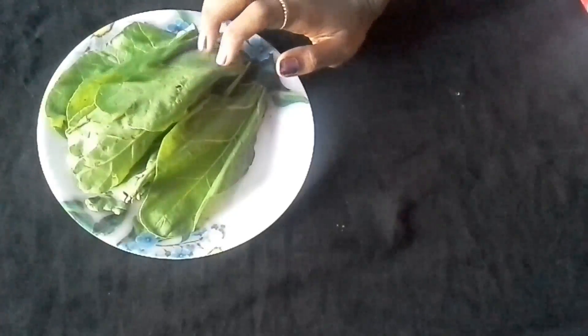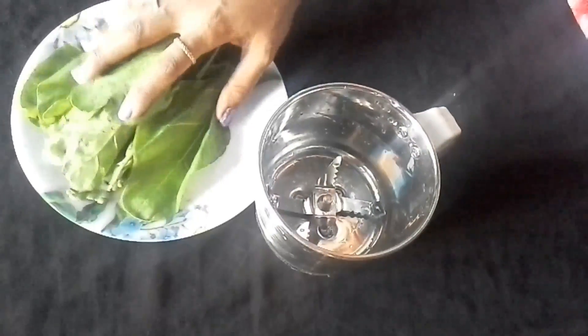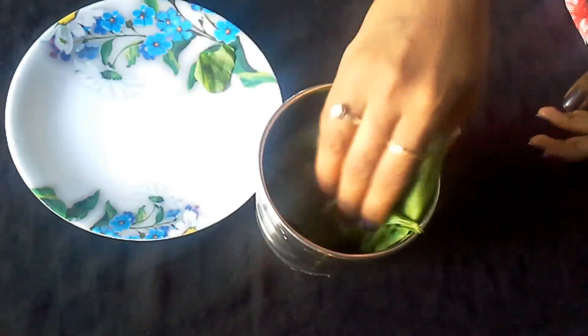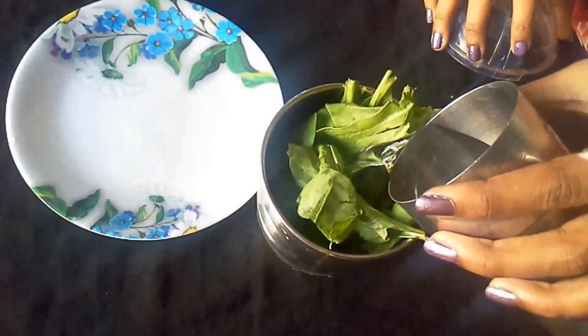Spinach has Vitamin C and Vitamin A which gives our skin a good tone and clears our skin. What you have to do is put this leaf into a blender jar and add a little water to make a thick and smooth paste.